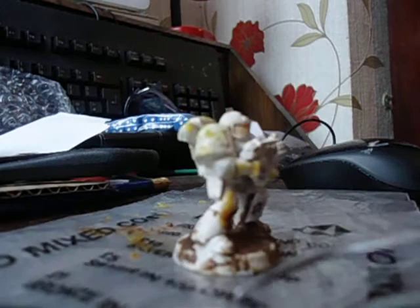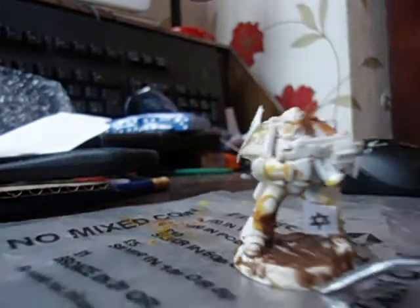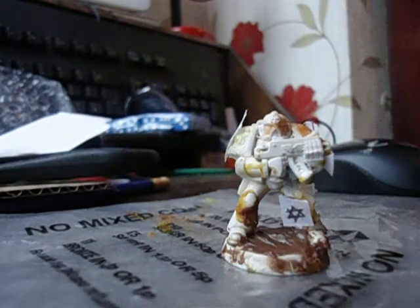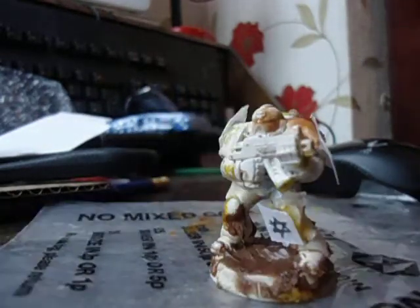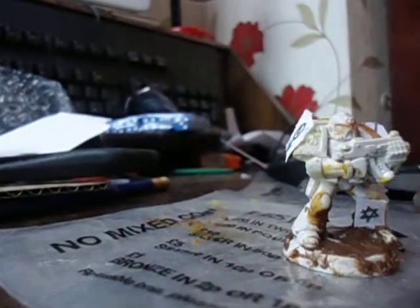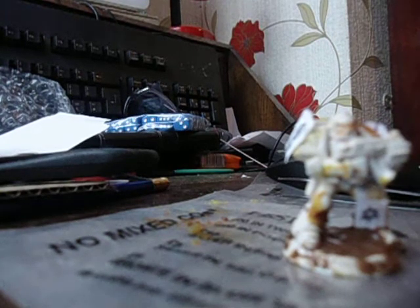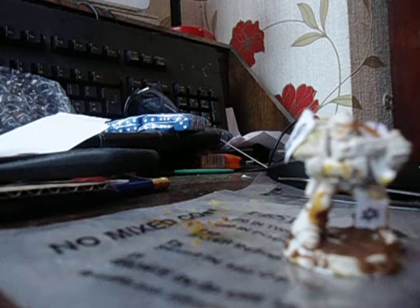That's why I need the tweezers. There you go, there you go now. Let me push that back so you can see - it's on his shoulder, it's on his knees, and it's on his other shoulder now. I've highlighted, I've done that. All I need is just a little bit of weathering.